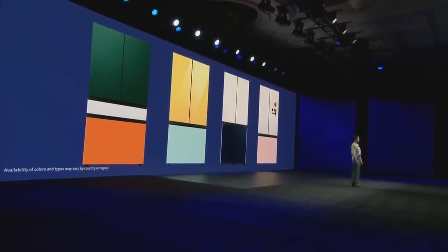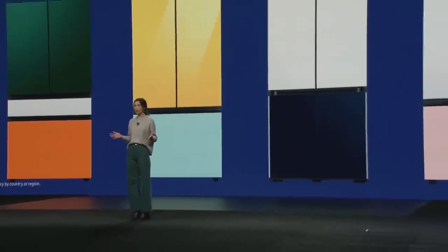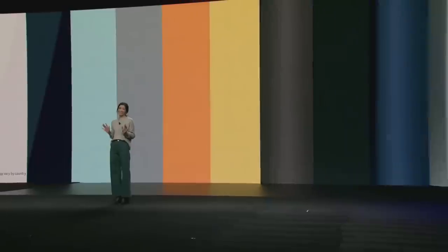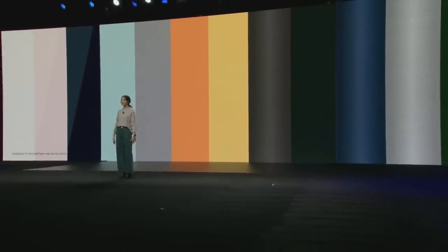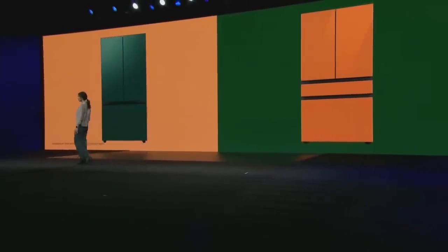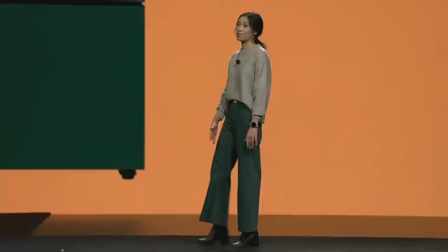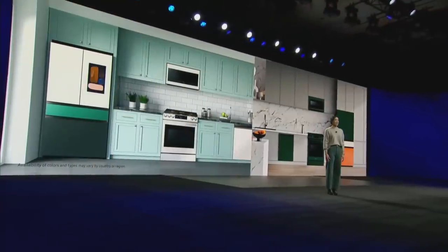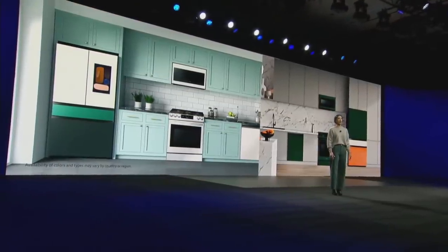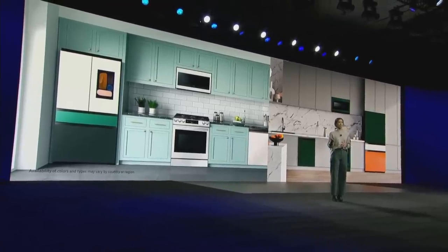We're bringing Bespoke to three-door and four-door French-door refrigerators and a smart family hub with panels in 12 colors. This includes brand-new colors like clementine glass and emerald green steel that look great and fit your aesthetic. Our dishwashers, ranges, and over-the-range microwaves are getting a splash of color too, to complete your customizable kitchen.